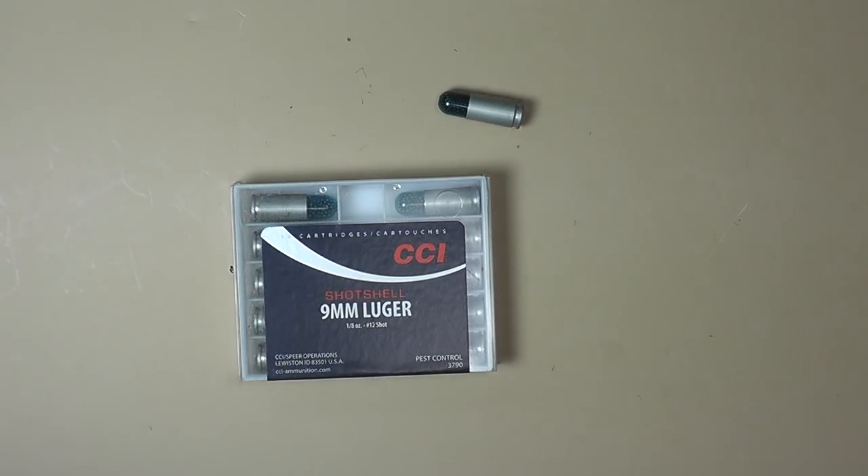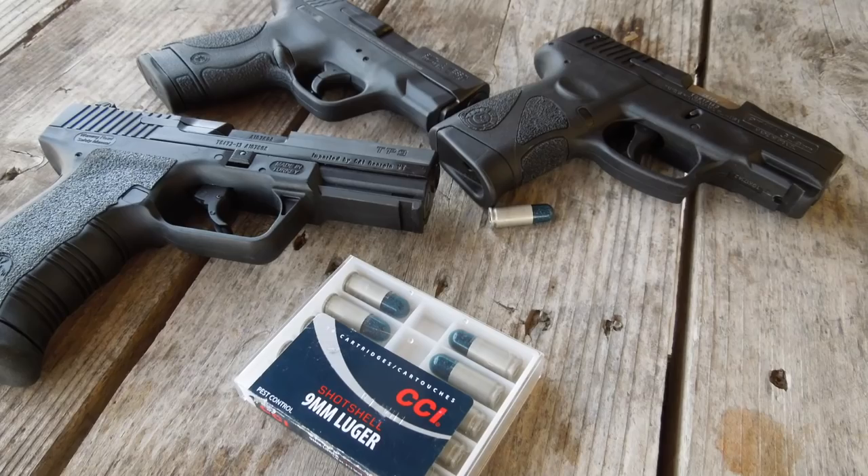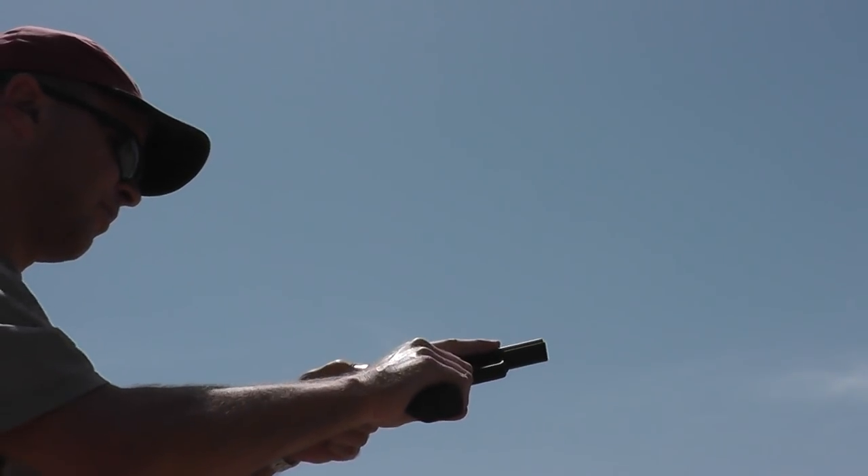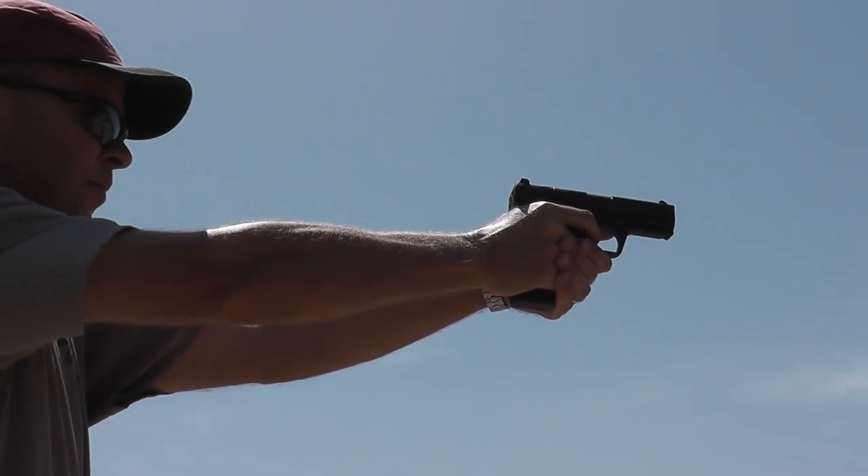Case in point, I tried this particular box of ammo through a Canik TP9, a Taurus PT111, and a Smith and Wesson Shield. It cycled the Taurus and it cycled the Shield perfectly. It did not cycle my Canik.